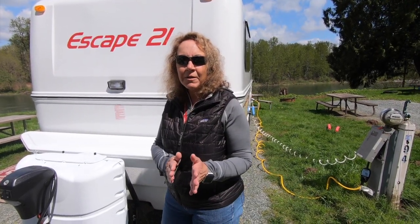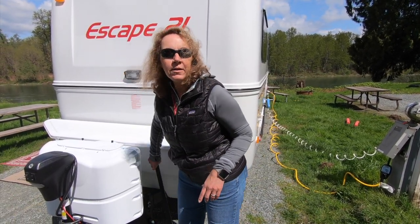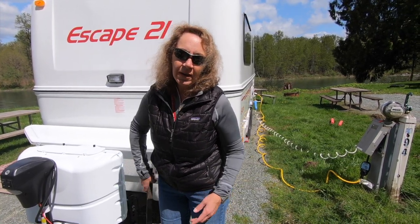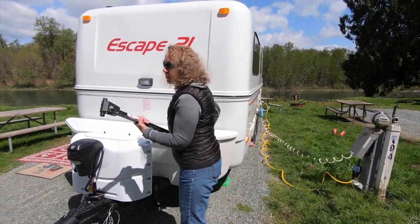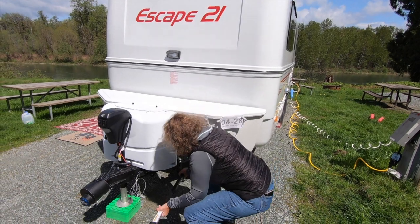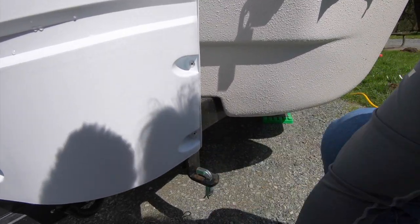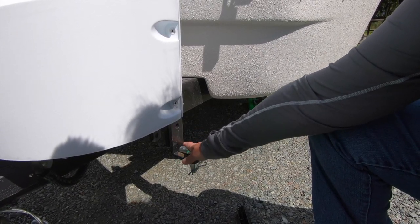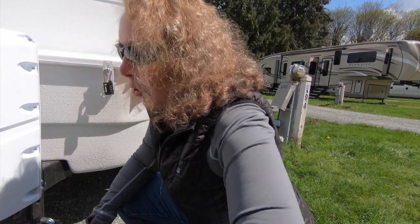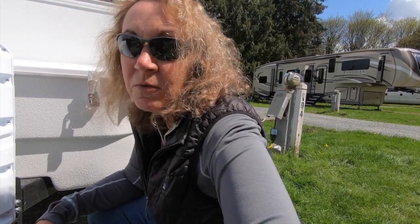The next thing we want to cover is the front end of the RV. I'm going to start with the E2 by Fastway weight distribution and stabilizer hitch. This bar essentially goes into the back end of the truck and then fits in here — it slides in and then comes back down and basically holds it in tight. I found this a lot easier than the old school way with a big chain. You can use a bar if needed.